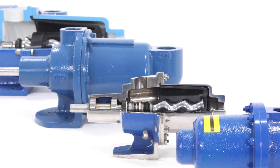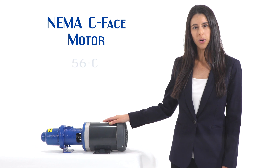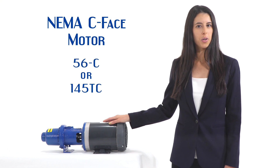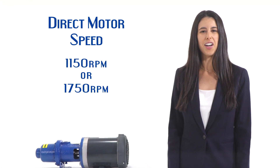We offer the American series in several variations to meet any application. Our standard pump is close coupled directly to a standard NEMA C-FACE motor in 56C or 145TC and run at direct motor speeds of 1150 or 1750 RPM.